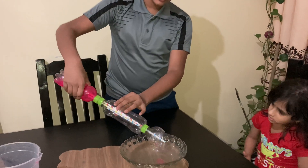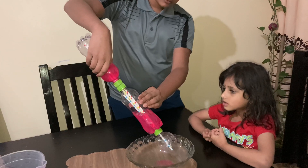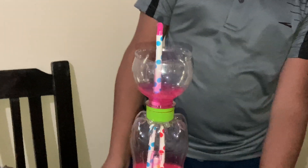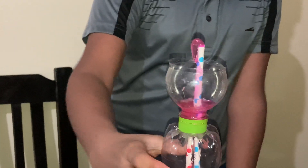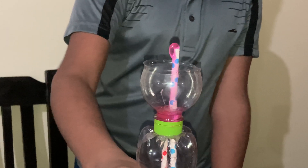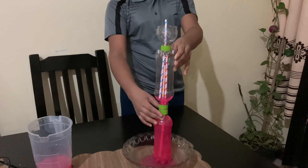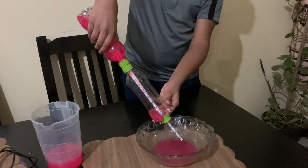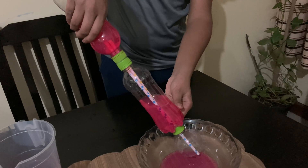Now we are charging the fountain by moving the water that is in the bottom bottle to the top. Now we will add some more water — and it works! You should remember that this is not a non-stop fountain. When the water level in the second bottle decreases it will stop working, so when it decreases you should charge it again. You can hear the sound of air moving out of the bottle.